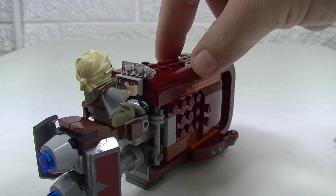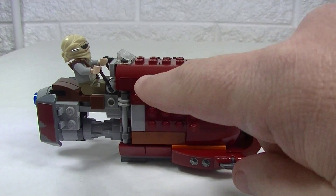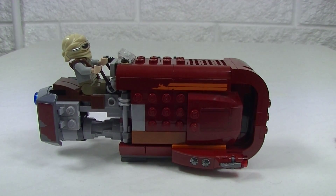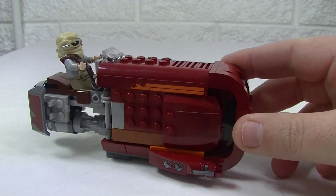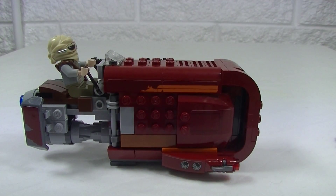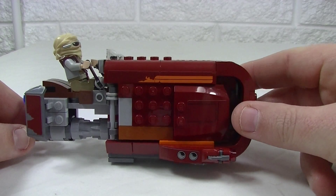That's another sticker from the back — looks pretty cool. On this side again, two stickers there, there, and another one there. We get the little stud shooter in dark red, so it's good to get them in that colour. I really like the construction of this set — we get some nice details, nice greebling in there that just adds to it.